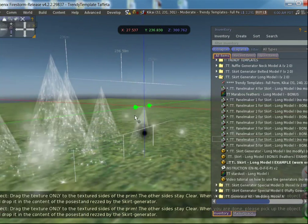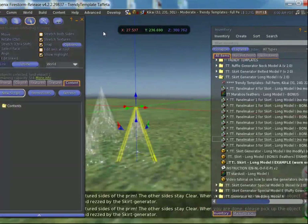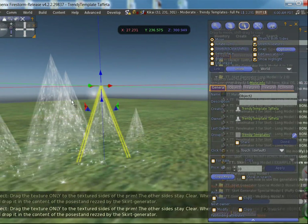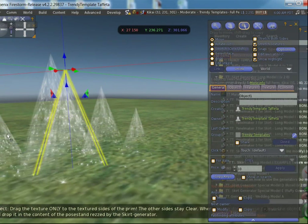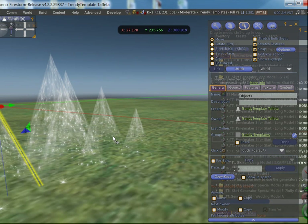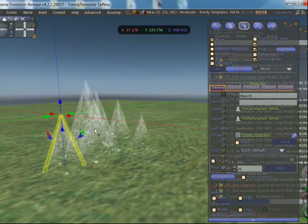Now is there a difference except for the size? Yes there is. If I go to the general tab, I see this one is called 'object four', this one is called 'object two', this one is called 'object one', and this one is called 'object three'. Please do not rename those panels, because otherwise your script will get errors. The generator will look for specific prims with specific names, and if it can't find those names it will give an error and it won't build your skirt.